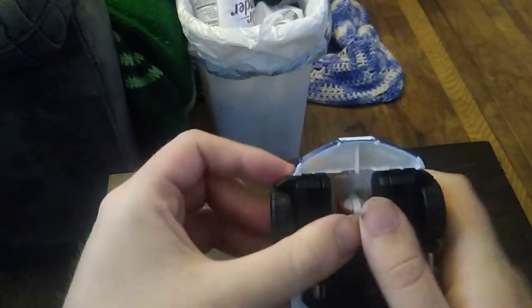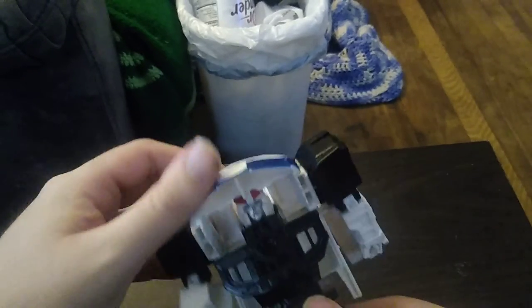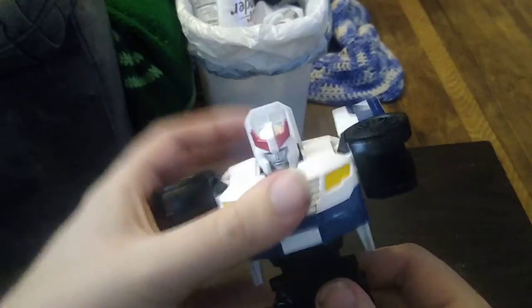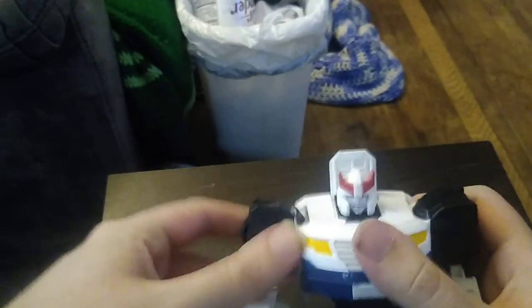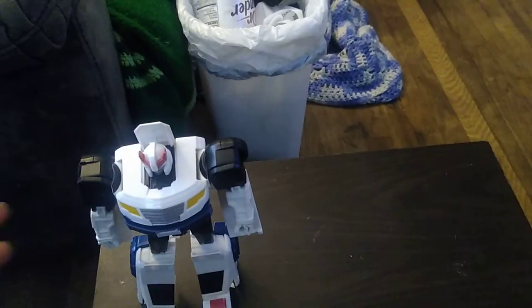We just disconnect the arms like that, and that's how you transform it. Then you lower this panel down to form the chest.